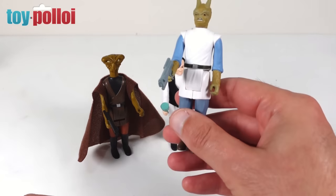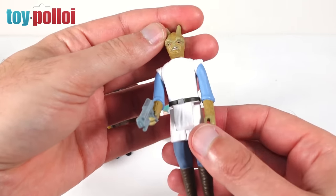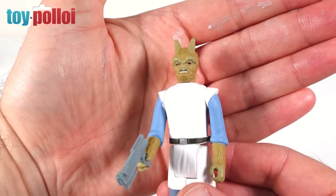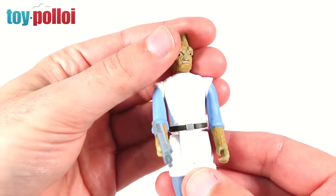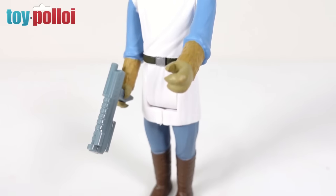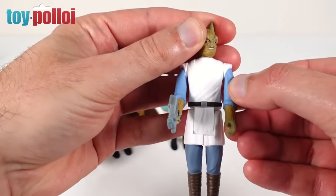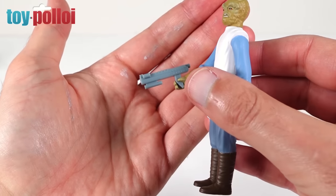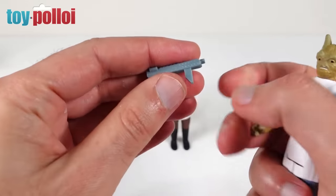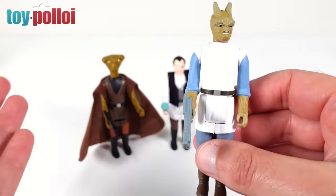Next we look at the figure on the right, Faltipan. He's a really weird little alien-looking character but it genuinely looks like the one from the movies. The body and legs are the same as Dr. Everson's but with a different paint application — blue trousers, brown boots — and the arms have been changed to match his head, with blue sleeves and little furry arms. He comes with an all-new weapon design that fits very snugly in either hand, with a unique handle that clips in well so he won't be dropping it.